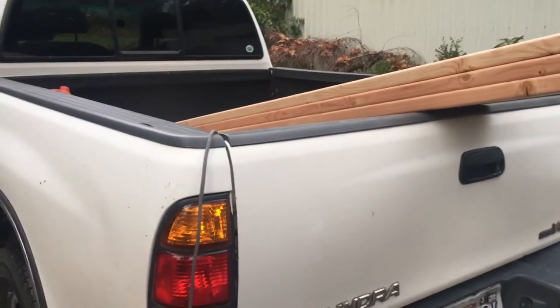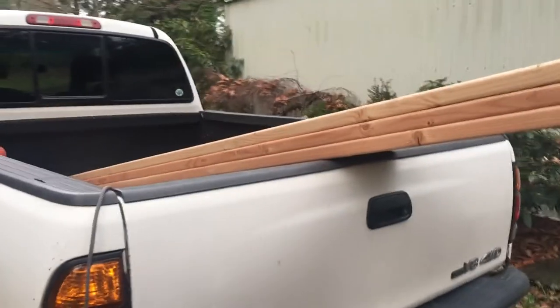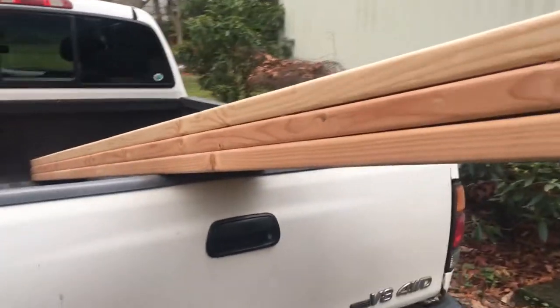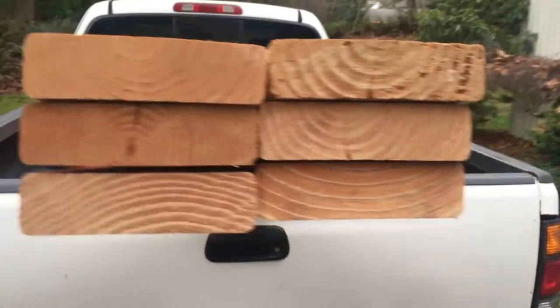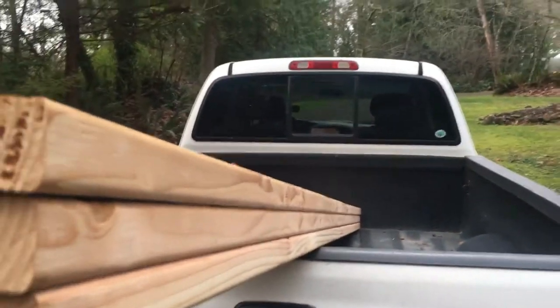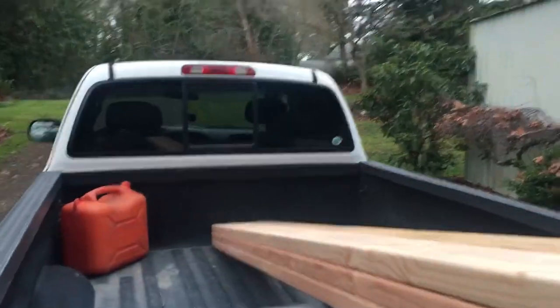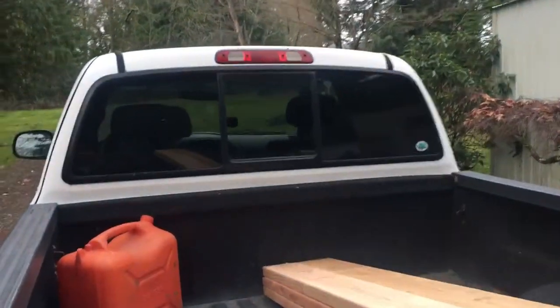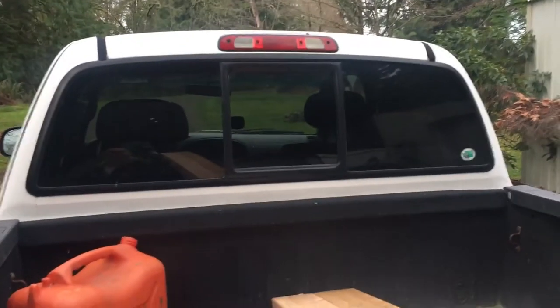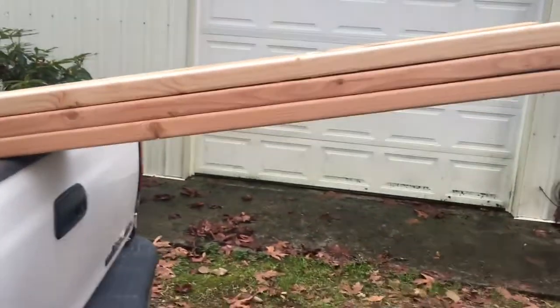Hey Maddie, thought I'd give you a little lesson on how to tie down a load in a truck. Here I've got some two by sixes, 10 foot long. If they were any longer I'd generally run them through my window — I slide open that window and run them through a bit — but these are only 10 feet, they stick back just a little, not too much. So take your rope.